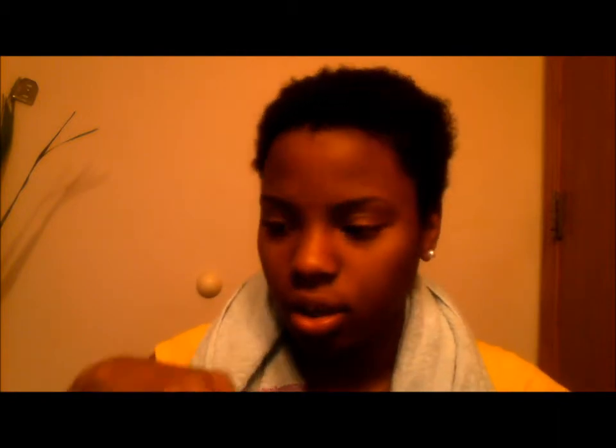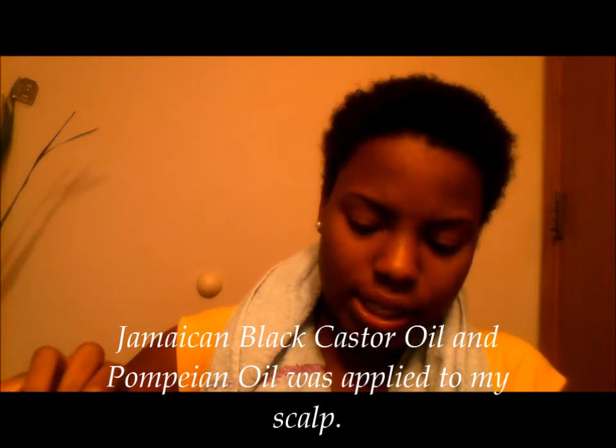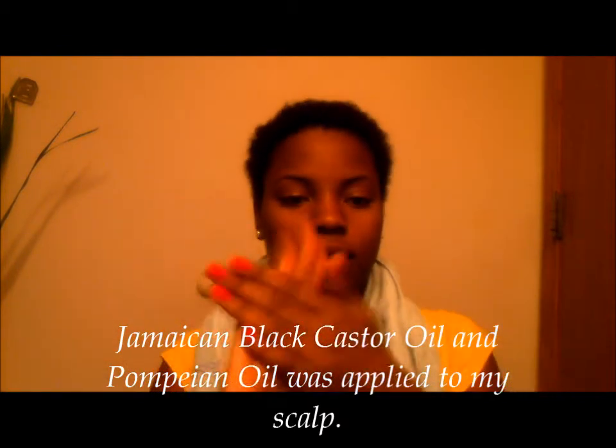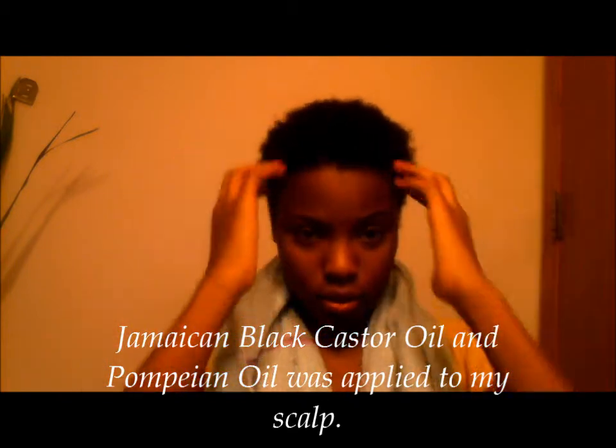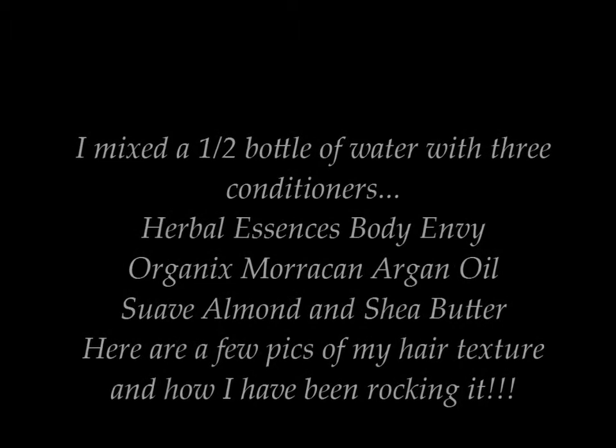In this spray bottle I have a mixture already done — I usually have water in it but I'm going to apply a mixture. But first I'm going to apply my oil to my hair. I'm going to use about a quarter-size amount, rub it on my fingers to warm it up, and then just massage it through my hair.